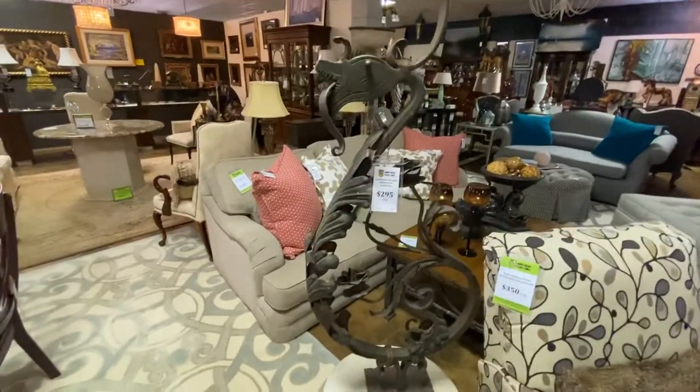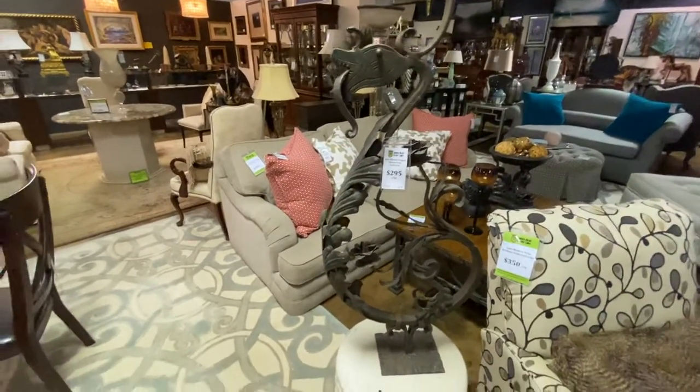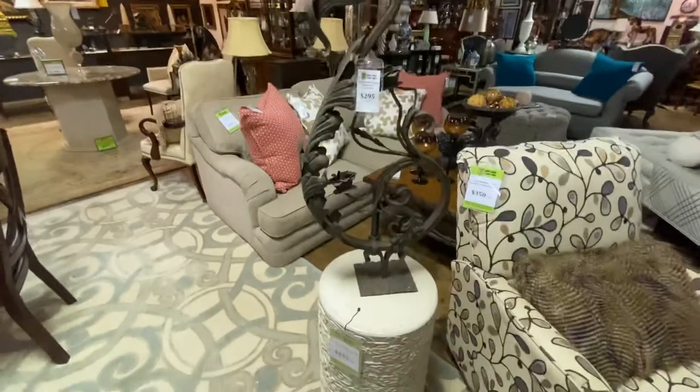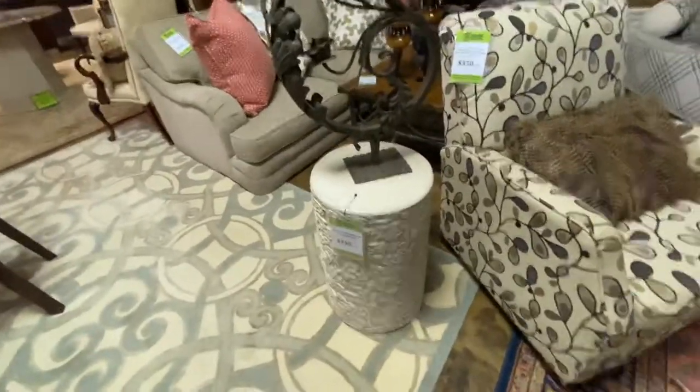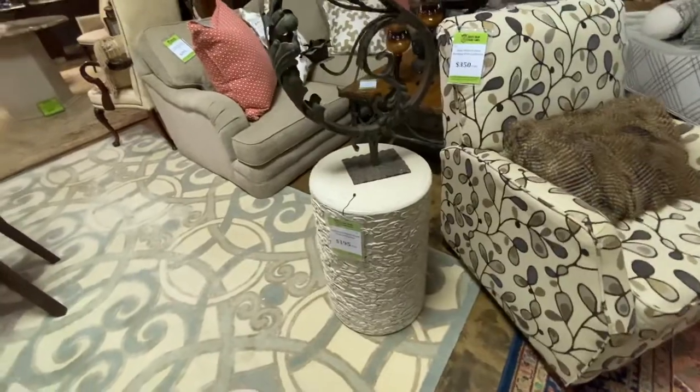We have this really fun metal art sculpture — it's an iron flower dragon statue — and it is $295. The base it sits on is a great little end table size at $195. It's kind of distressed white.